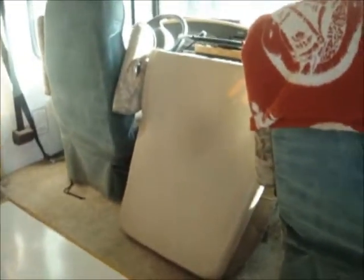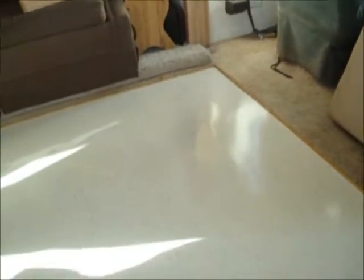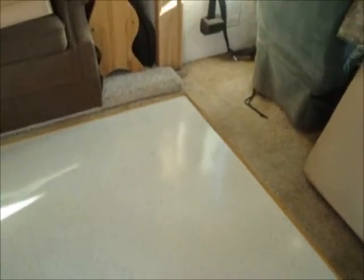All right, here it is — finished product. We come in, and that chair in the middle there will go back over here. It just sits there, really a heavy chair — I'm waiting for them to get here to help me move it. Here's the new floor in the big giant Bounder Motorhome.